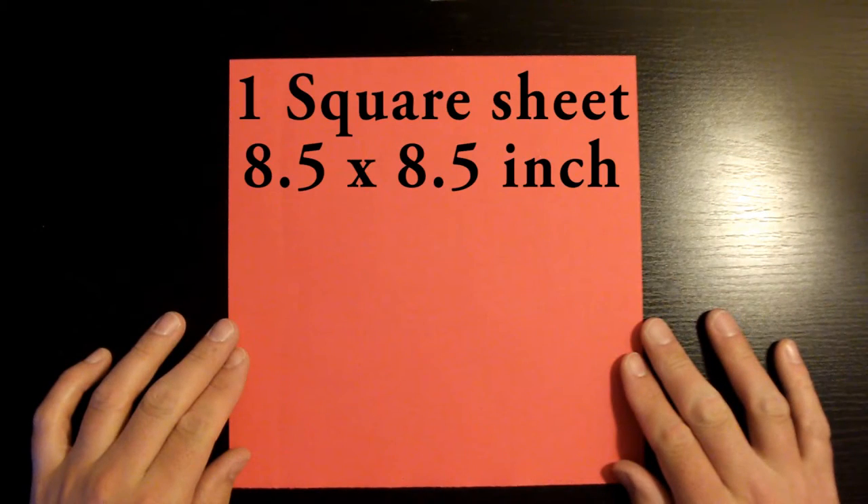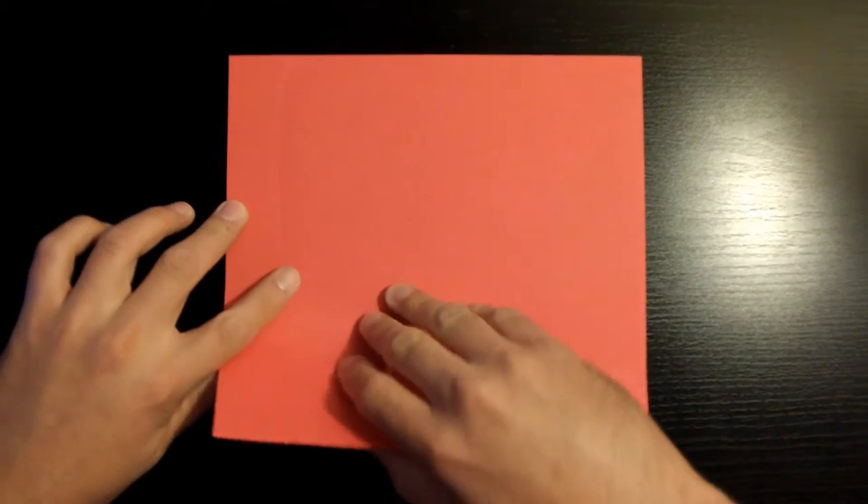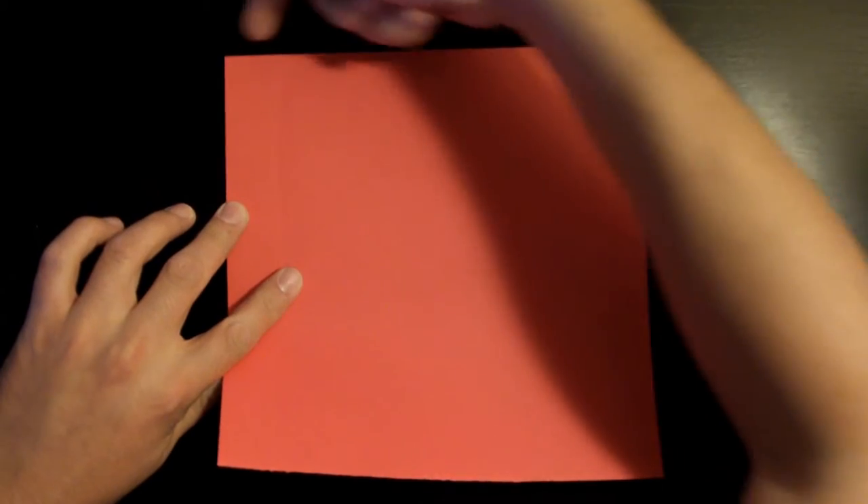We're gonna start off with one square sheet of paper. I'm using an eight and a half by eight and a half inch sheet. Remember you could use a smaller sheet of paper, but the smaller you go the harder it gets. Let's start off by folding this bottom corner towards the top left and make sure that your bottom edge lines up with the top edge.